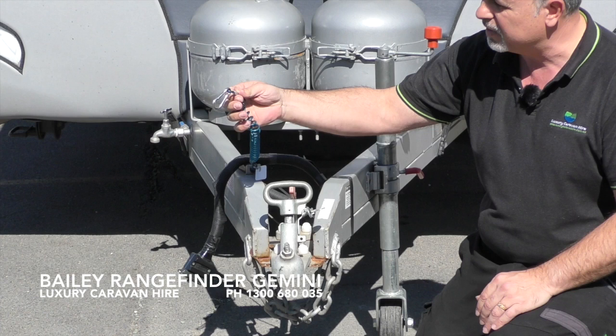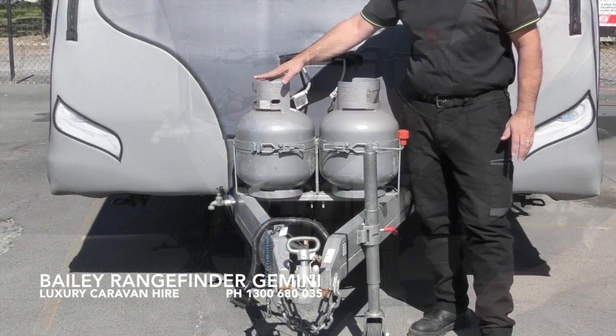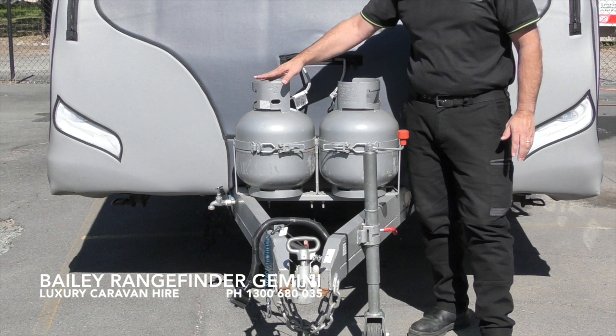This van is fitted with a breakaway safety cable system and also includes two 9 kilo gas bottles. Please always make sure when you are travelling that the gas bottles are turned off.